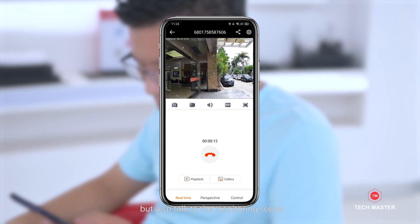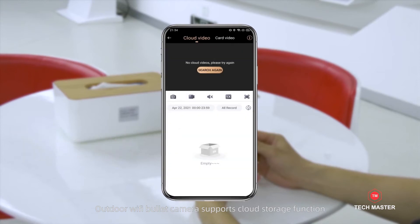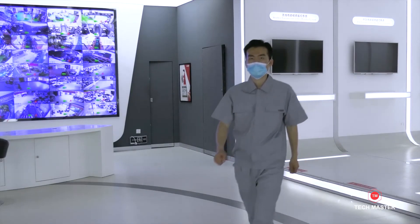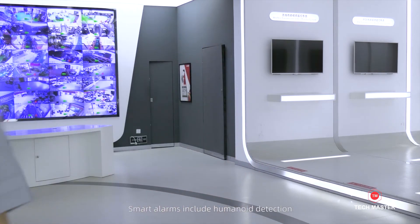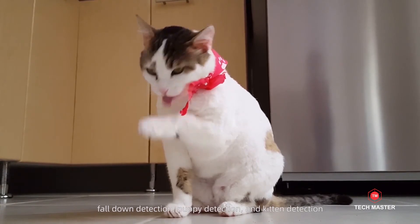but also talk to the monitoring scene. The Outdoor Wi-Fi Bullet Camera supports cloud storage function. We also provide smart alarm services. Smart alarms include humanoid detection, fall-down detection, puppy detection, and kitten detection.